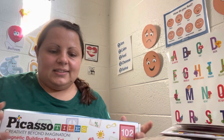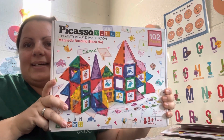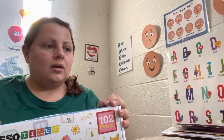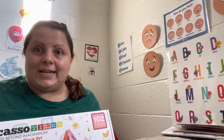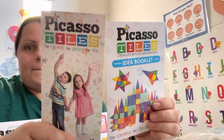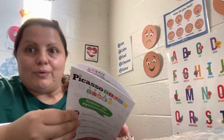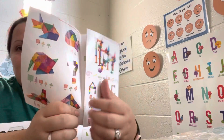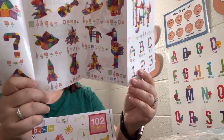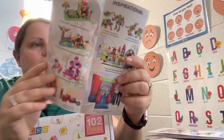Hello, today I'm going to make a review on these Picasso tiles, which are supposed to be the cheapest magnet tiles on the market. Let's check it out. So inside, when you open it, it comes with two booklets which are for different ideas for the children or grown-ups to do, including some more complicated instructions.